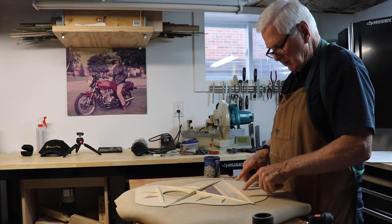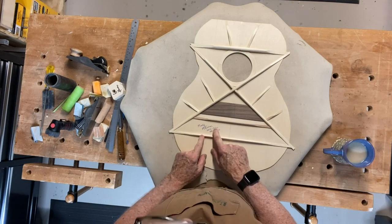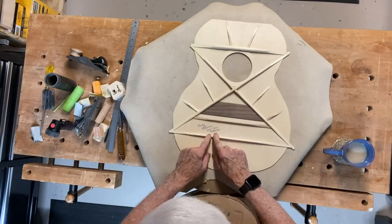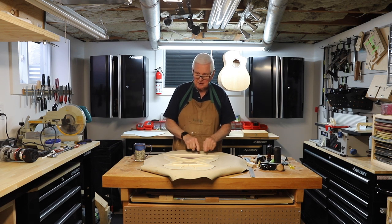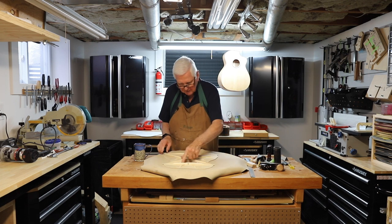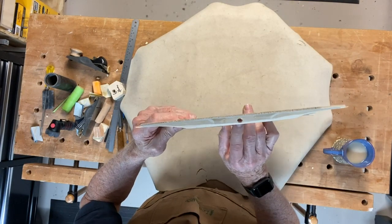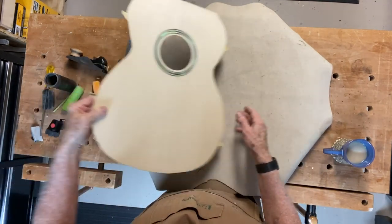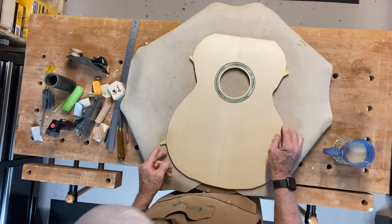The next thing I did is I wrote my name inside and put in 2019-2020, because this has taken a little longer than expected. I've got OM for orchestra model, BR for Brazilian, and 003 — this is the third Brazilian guitar I've made. Up in here there's a hole right through — that's where the truss rod is going to go. When this is on top of the guitar, we'll cut out up in here and you'll get to see that when we do it.